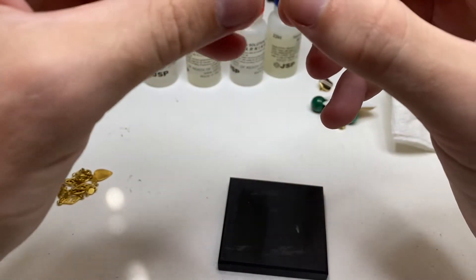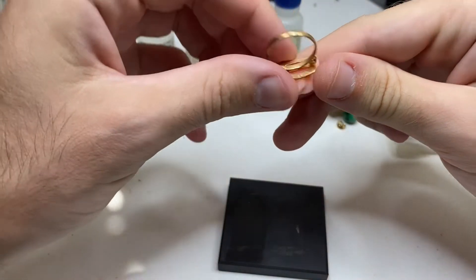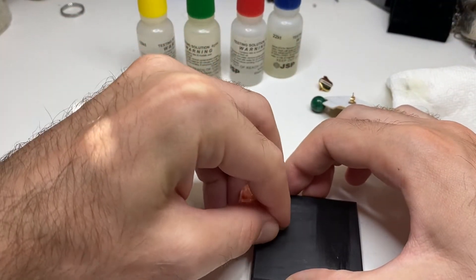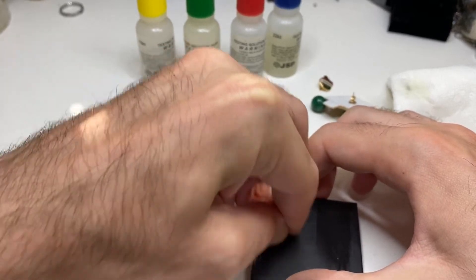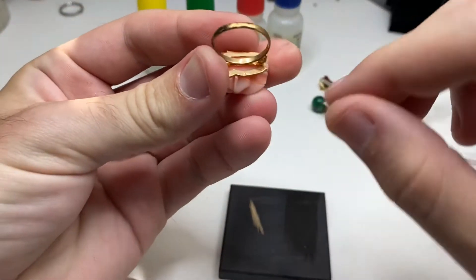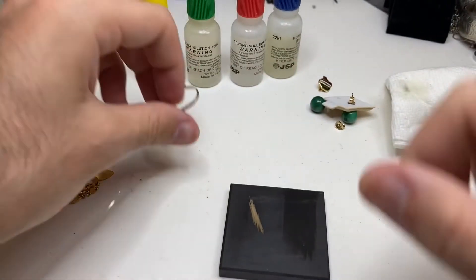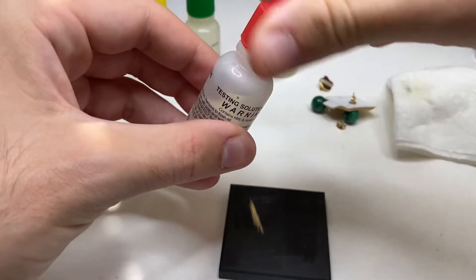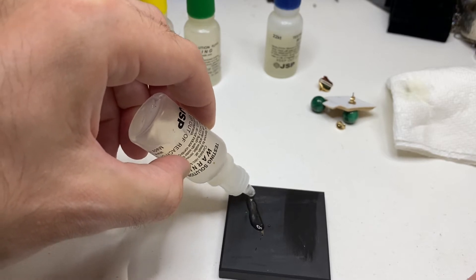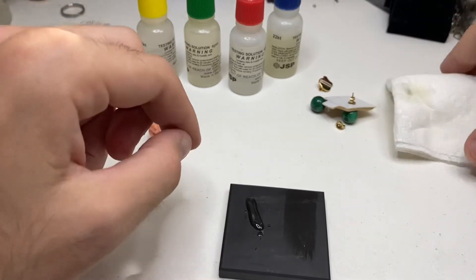Next, let's move on to this ring. As you can see it's stamped 18k, but stamps could be fake, so let's give this a test. Nice deep scratch. The marking is not very clean — it's almost off-center, almost off the object — that makes me very nervous. Take our 18k acid, and almost immediately it dissolved, so this is not 18k gold.